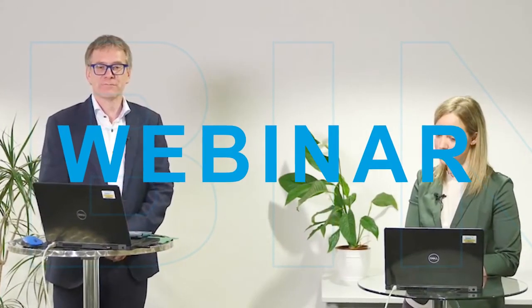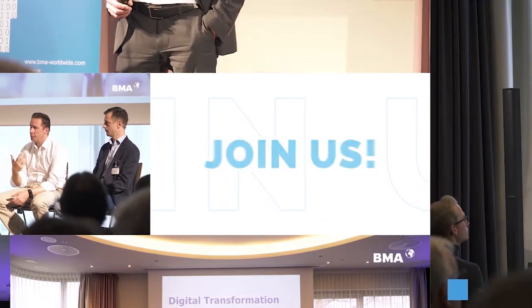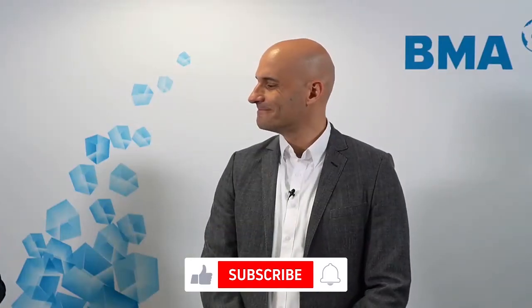Is a retrofit for batch centrifuges worth it? Welcome to our webinar. My name is Christine Odorfer and I want to welcome you, and also welcome our guest and our expert, José Garrido.